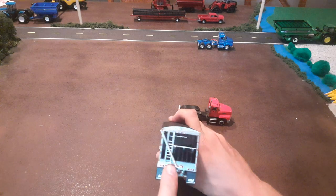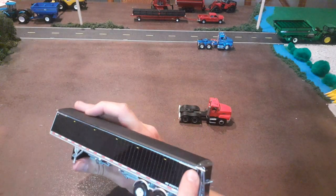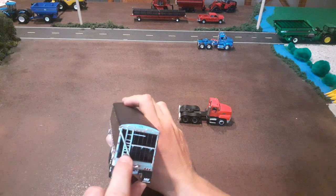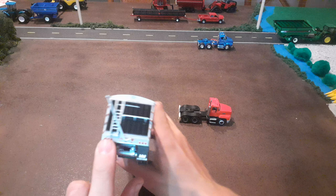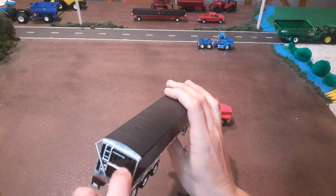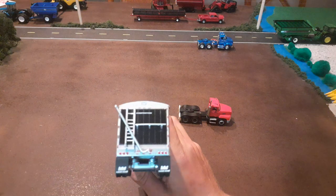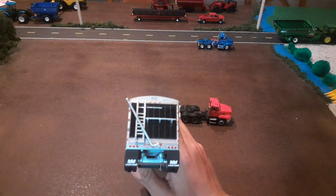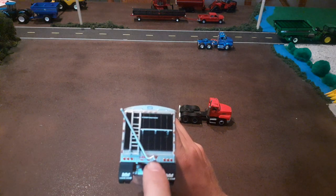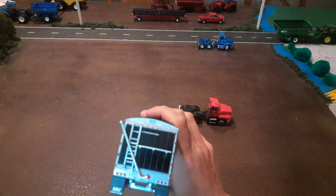From the back we've got our tarp handle, which looks nice and goes right up to where the tarp would be. Then we've got our ladder with really good detail on it — this is where you could stand if you wanted to walk across the back to see how full it is. There are some good decals back there too. The mudflaps have cool Lode King decals, the taillights and lights look good, and there's a Distinction decal and the Lode King logo up top.